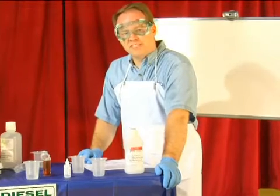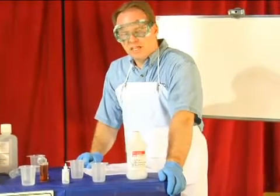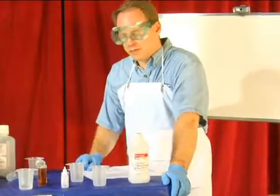My name is Graydon Blair from Utah Biodiesel Supply, and on behalf of Expert Village, I'm going to teach you how to do a basic titration on your oil.